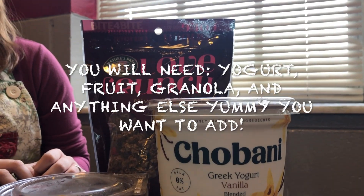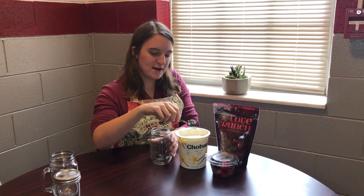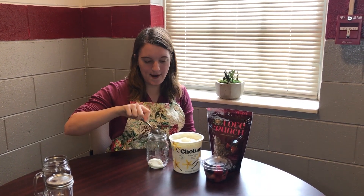Today we're going to teach you how to make a yogurt parfait with these simple ingredients. So first you're going to add your yogurt — this is Trevanni vanilla yogurt, by the way, for any of you fans out there.